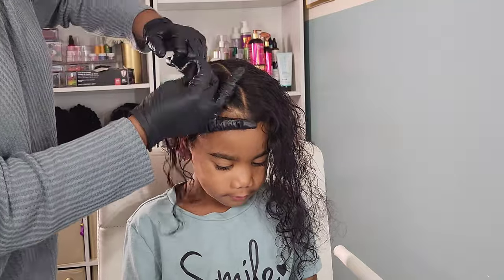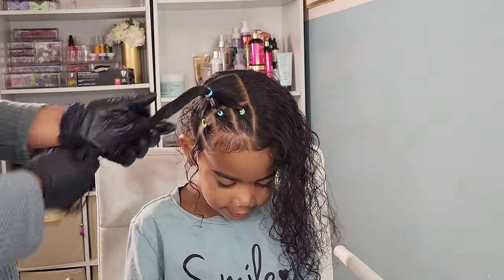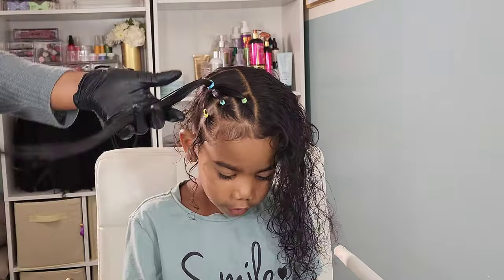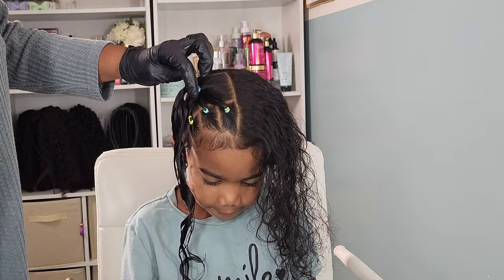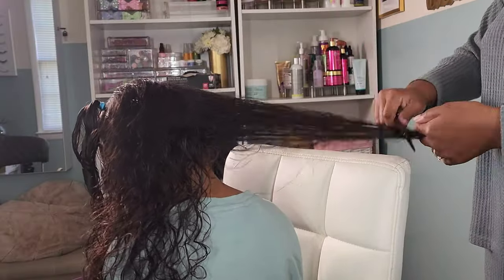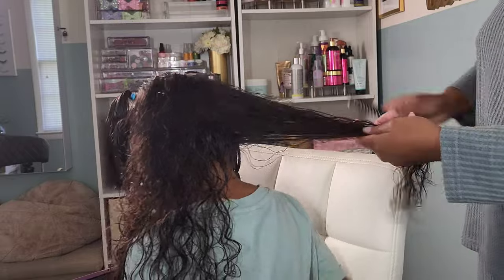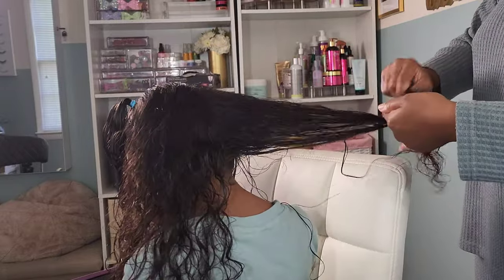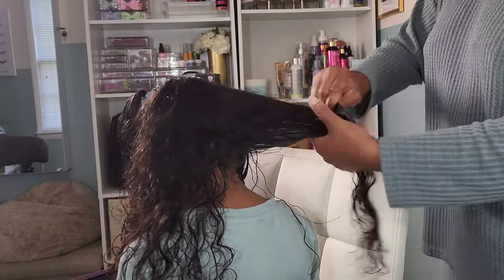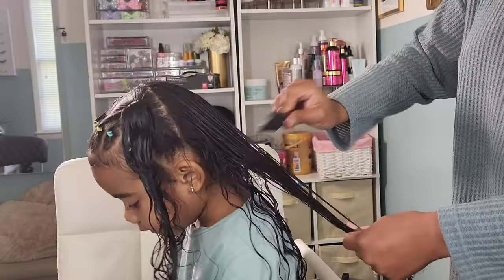Elastic rubber bands are definitely my go-to for any style I do with Calista's hair. She has fine hair, so elastic rubber bands work great for her. Regular rubber bands cause tugging and pulling and are just a little too tight for her hair, whereas elastic bands have slip to them, so I don't have to worry about excessive pull and tension. Now we're working on that back piece — her hair was pretty tangled, so I'm starting at the ends using my wide tooth comb and working my way up the shaft, teasing out each knot and working it down until her hair is completely detangled.